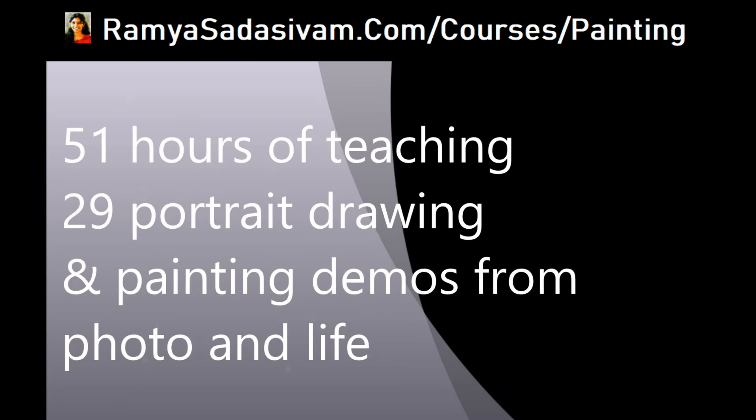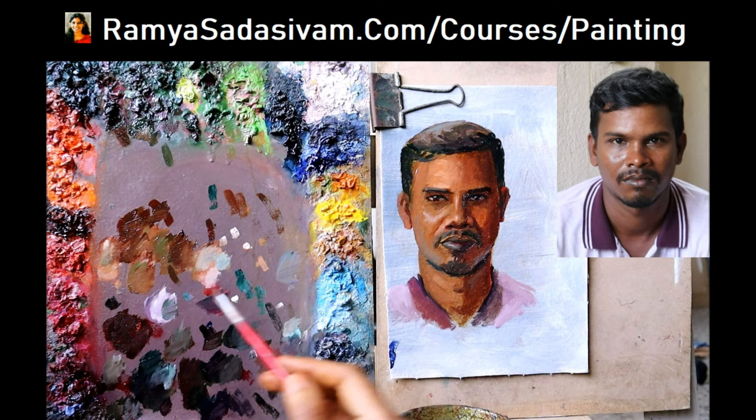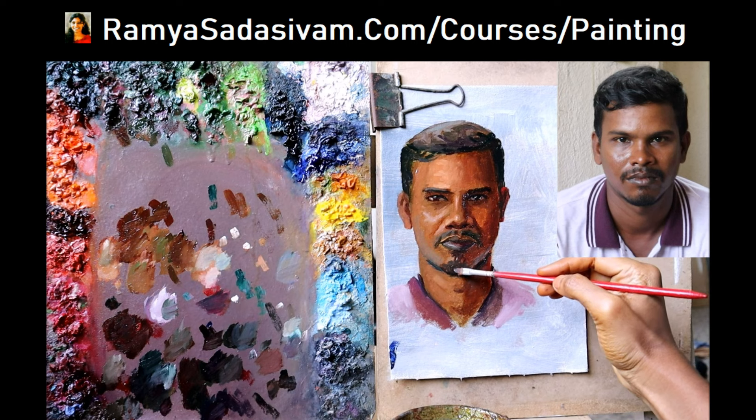This course is 51 hours of teaching and has 29 portrait drawing and painting demos from photo and life. After this course you will be able to draw and paint from photo and also from life.